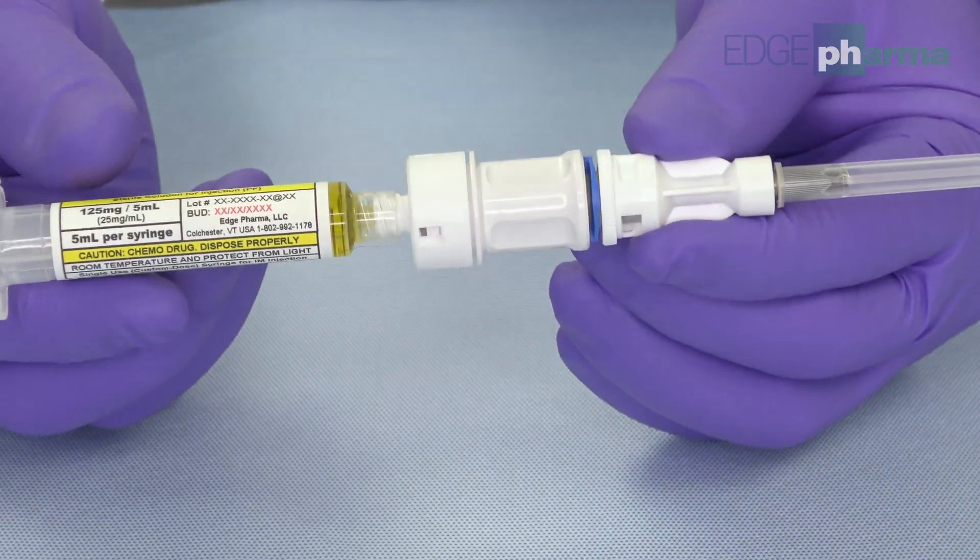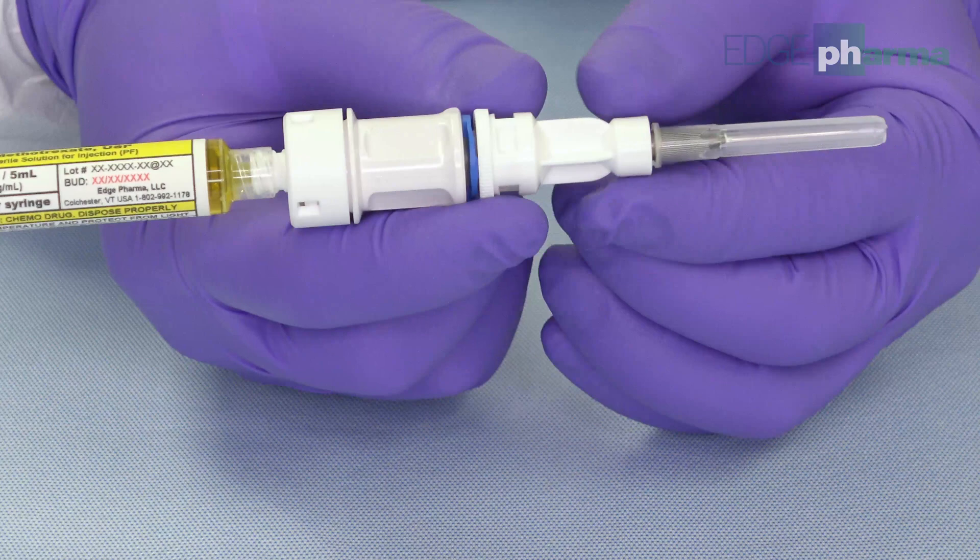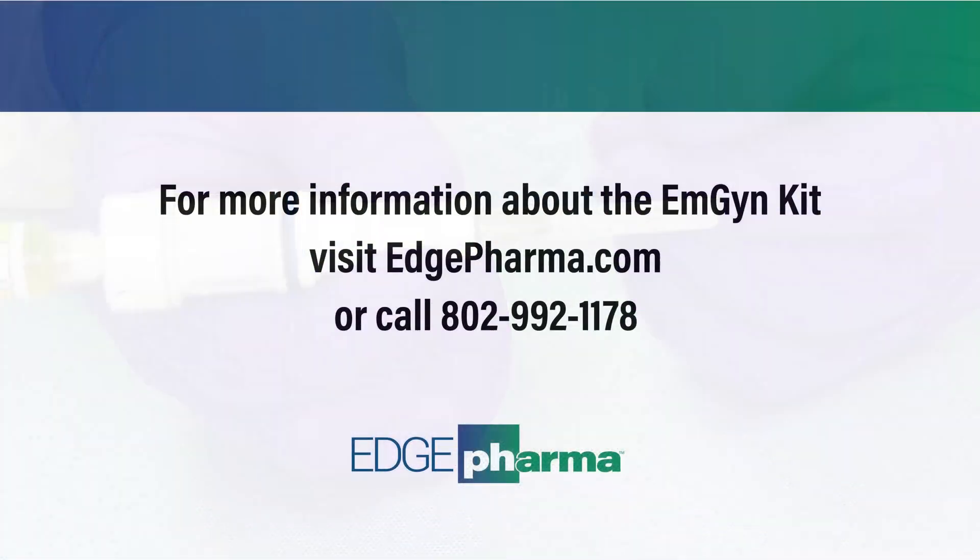After administration, the syringe can be disposed of in a hazardous waste container. Please visit us at edgepharma.com for more information.